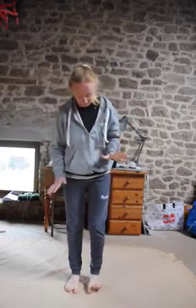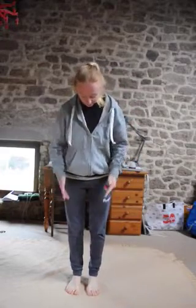Today we're going to do some work on proprioception, which has a lot to do with your ability to balance and how you can stabilize yourself. We're going to start simply in parallel.